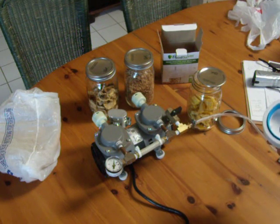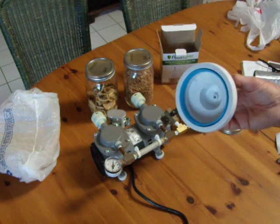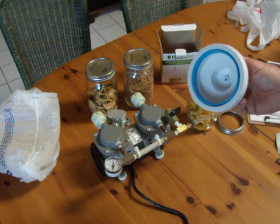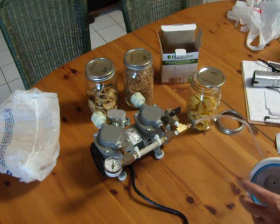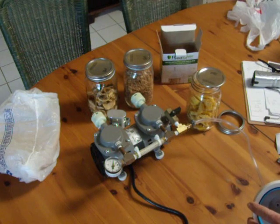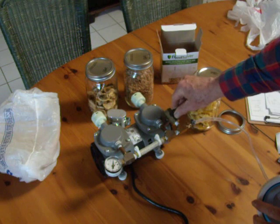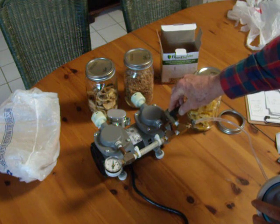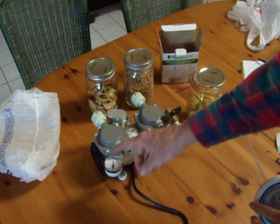Here we have a setup to evacuate a mason jar. We have a Food Saver wide mouth jar sealer, a Thomas 2107 oil-less pump, and it has a valve that closes the system or lets the air in, and a vacuum gauge.